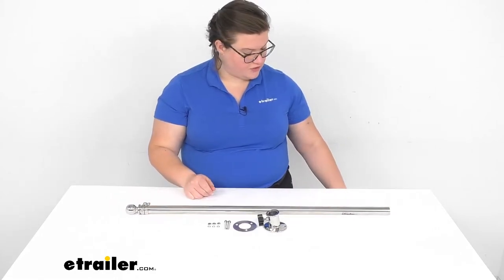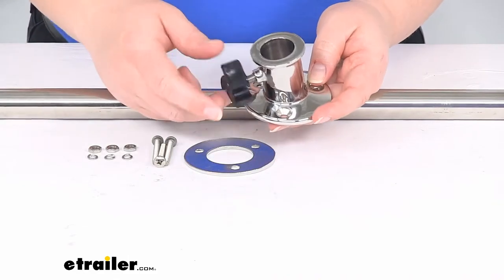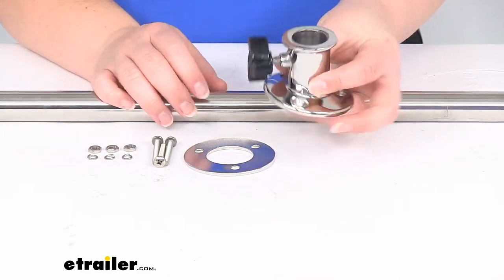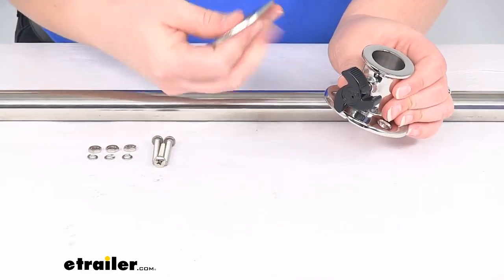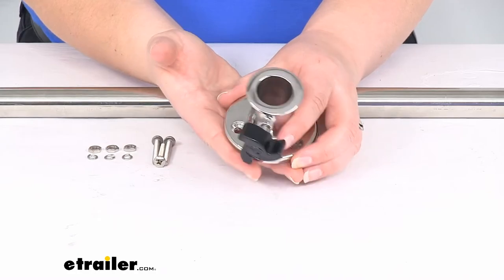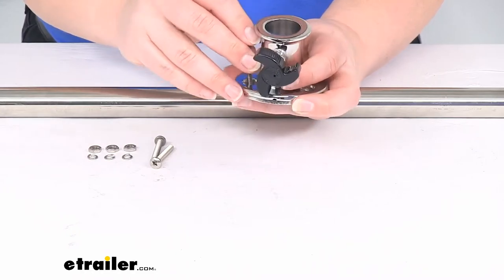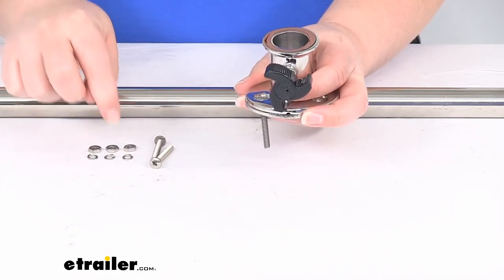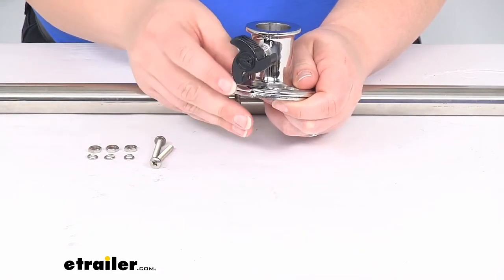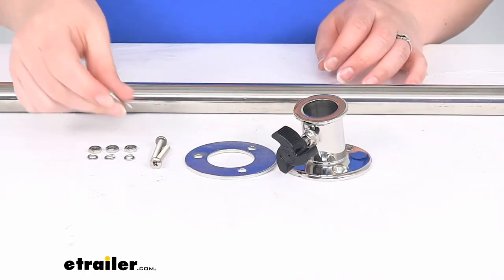You can take a closer look at the hardware it does come with. We'll have our post to hold our flag pole, secured by a set screw, which is going to keep our flag pole in place. This port is kept in place by the opposite plate, which is mounted underneath your mounting surface. It comes with three screws and the appropriate hardware — a lock washer and a nut — so put that on the underside to keep it nice and tight. The only thing you need to do is drill out the three holes to match up with that hardware. Again, stainless steel hardware as well, so no worries about rust.